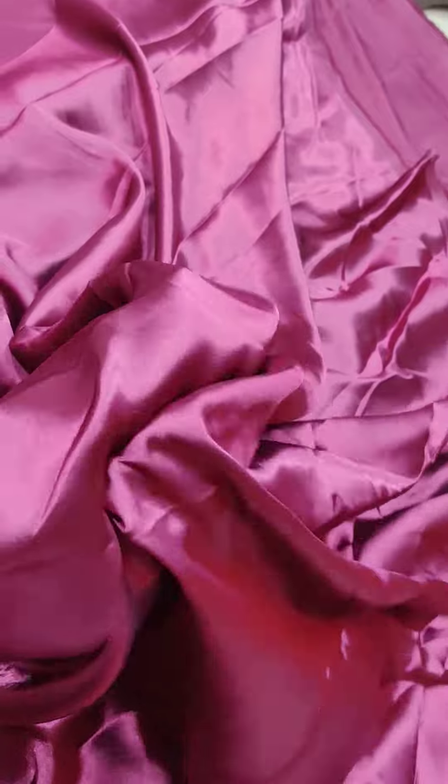It is good and soft. It has softness — you can see it. It is not see-through.